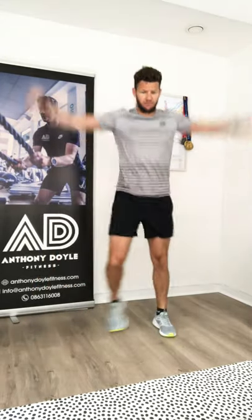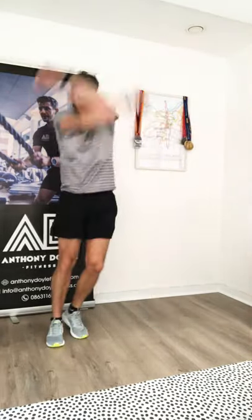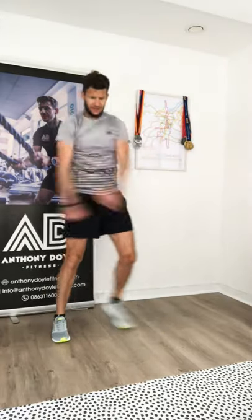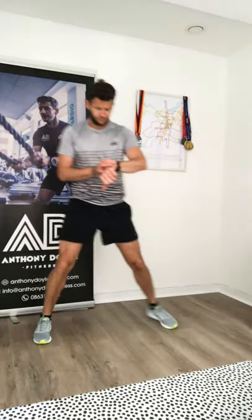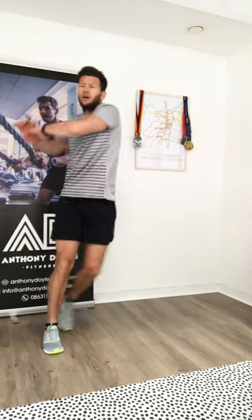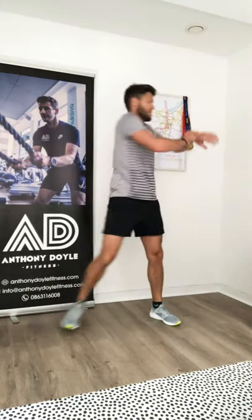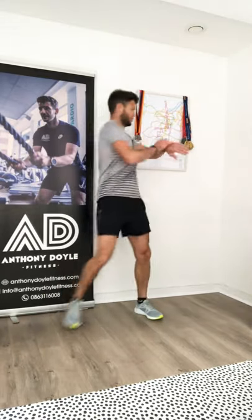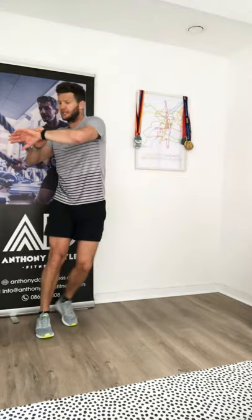Let's start the warm-up. Sidestep and swing the arms forward, just follow my lead. Now let's twist across the body, elbows at shoulder height. Loosen up, get some movement into the hips and torso. We'll get a little bit of body weight through the muscles and the legs.